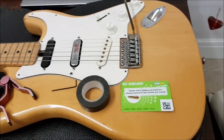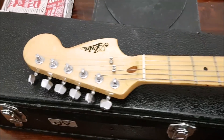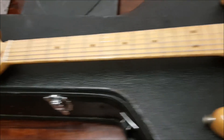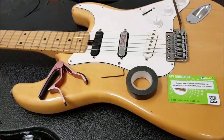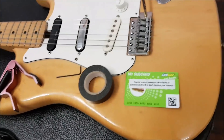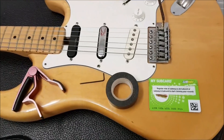I've got my 1981 Lawsuit Aria, which I've had for a little while. And the action really does need sorting out. So yeah, let's get to it.